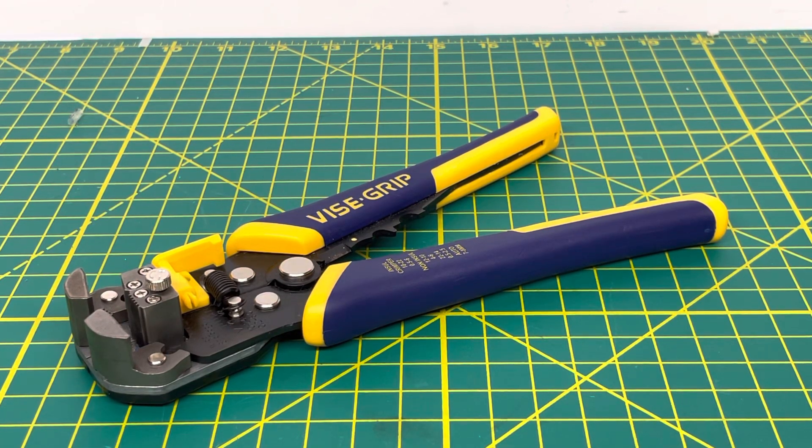Welcome to the tool review channel. Today we're taking a look at the Irwin Vice Grip automatic wire strippers. If you're not familiar with automatic wire strippers, these don't require any crimping dies or holes — they automatically self-adjust to the wire you are trying to strip and will automatically strip it for you.